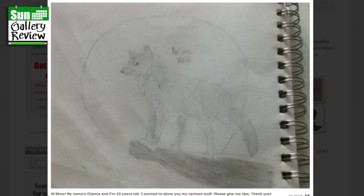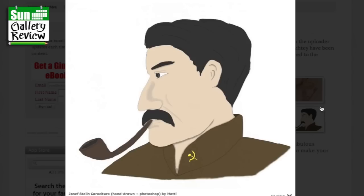Hi, my name's Chance, I'm 10 years old, I wanted to show you my cartoon wolf — please give me tips. I think that is pretty good, and that's a good expression you've got there. There's something happening with the legs here though — it looks like there's another leg coming out, but you've already got four. I think you just need to bring this curve up a bit more and put the tail up more over there. You might want to go and redraw it, have a think about what's going on in this area. But otherwise it's really good — keep it up.